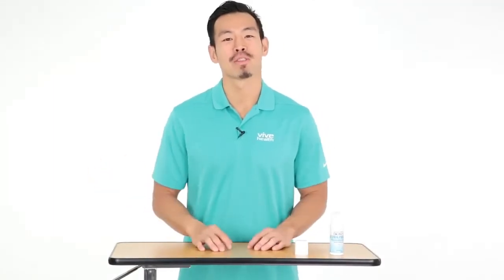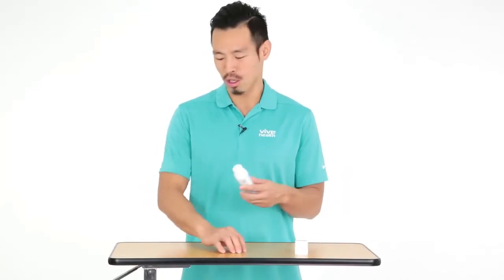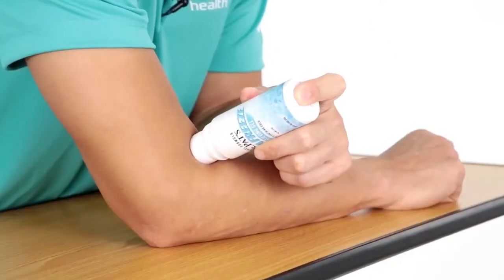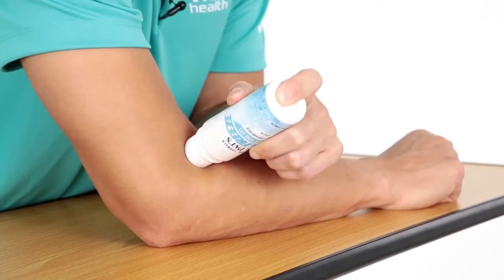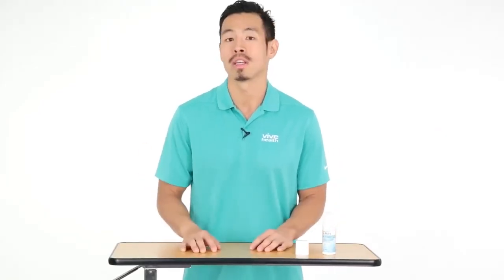Another thing to help with symptoms for tennis elbow is Dr. Pat's Freeze Gel. Apply it all over the outside of the elbow and it's going to help take the edge off. If you need something for pain relief, this is a good product to use to help reduce the intensity of the pain.